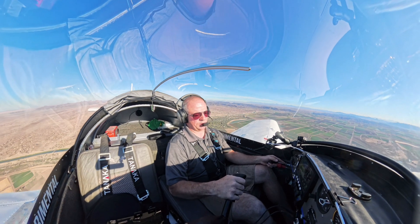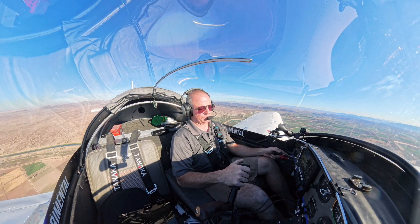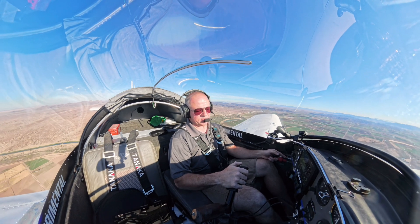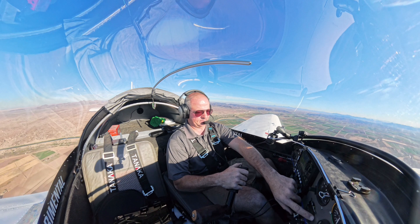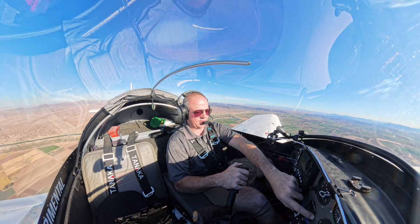Going up directly to the VOR. ATC asks if I'm inbound again — I confirm: 8LN is inbound for VOR. They approve the change to CTAF and advise wind 340 at 12.